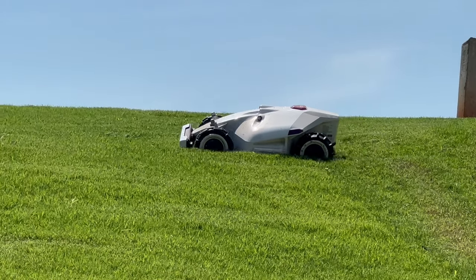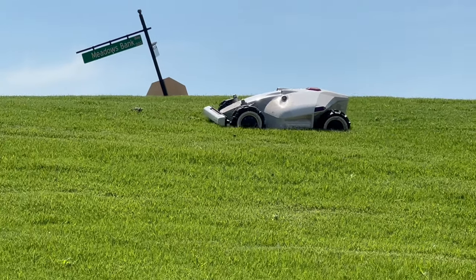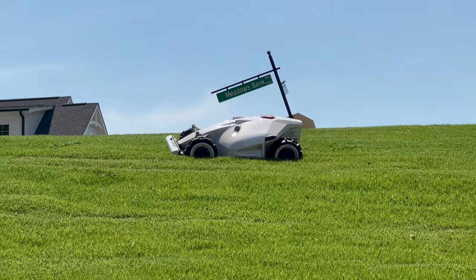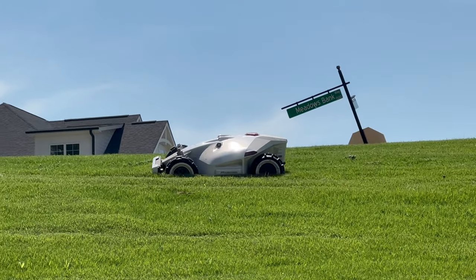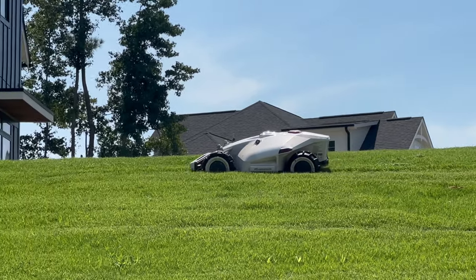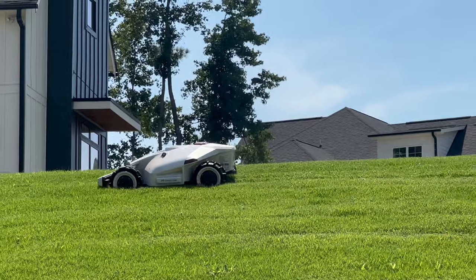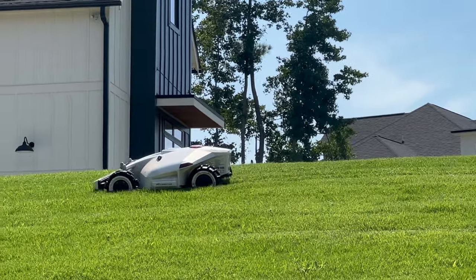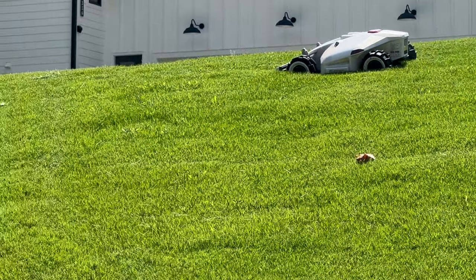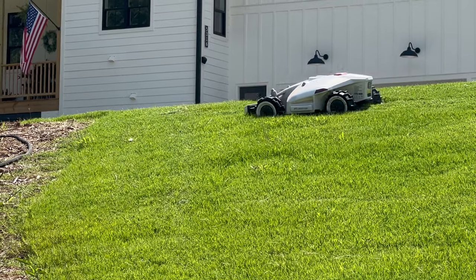I did a lot of research on robot mowers. I never wanted one because of the boundary wires — I have a Roborock vacuum with lidar. So when I saw the new mowers on Kickstarter with lidar, I backed them. While doing that research, I found I had missed out on the Mammotion Luba, which still uses RTK. All the videos and everything I read about it amazed me.